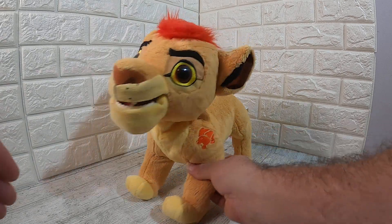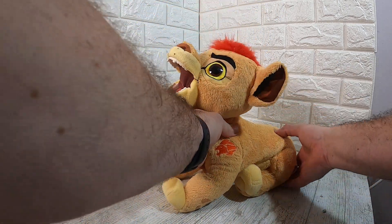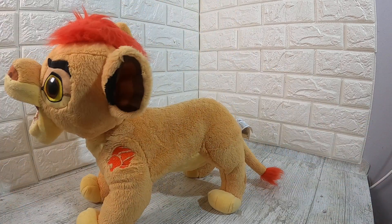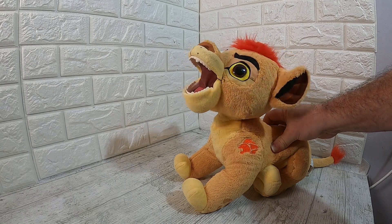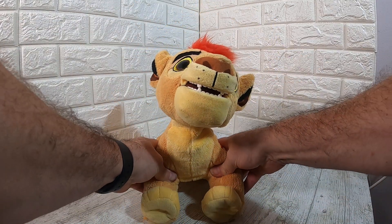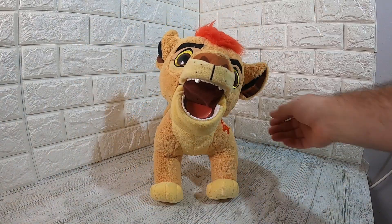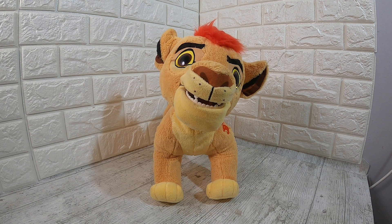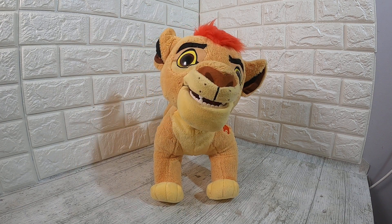One thing it does: if you push his back legs down, it can sense me waving my arms behind the camera.